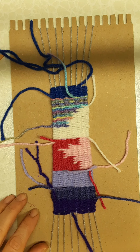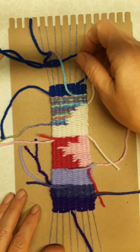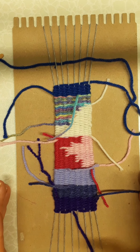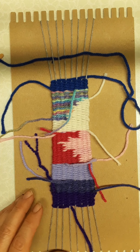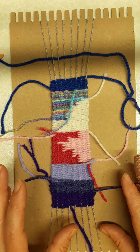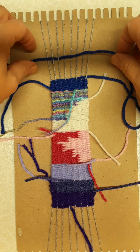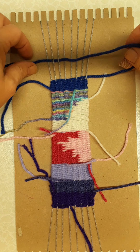Hi kids! I'm going to show you how to finish your weaving once you have everything all woven on, and I'm going to demonstrate how you can do different various things with your weaving once you're finished. It takes a little planning — you want to know if you're going to make a wall hanging, a bookmark, or maybe a cuff bracelet, so think about what you want to do and then follow the directions.